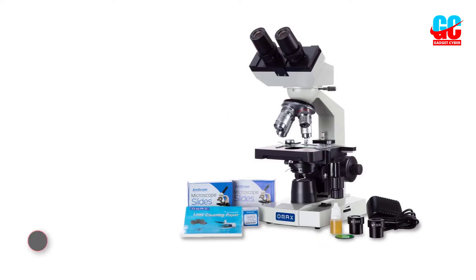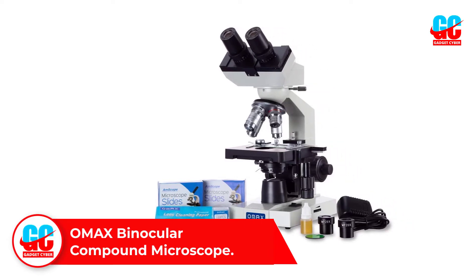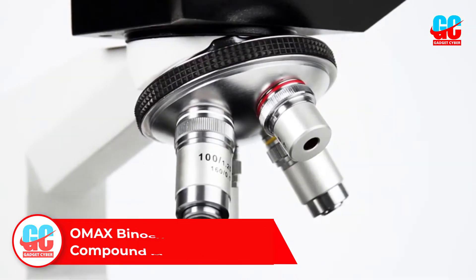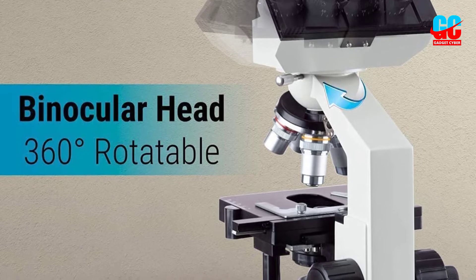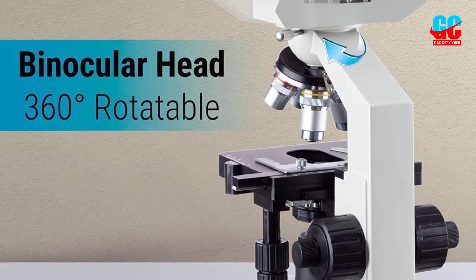Number 3: OMAX Binocular Compound Microscope. The OMAX Binocular Compound Microscope is a competent product that just missed our top 3. We like the dual eyepiece build of this device, which makes for much better viewing and easier focusing compared to single eyepiece microscopes. This one has 4 objective lenses that allow for 8 different levels of magnification.